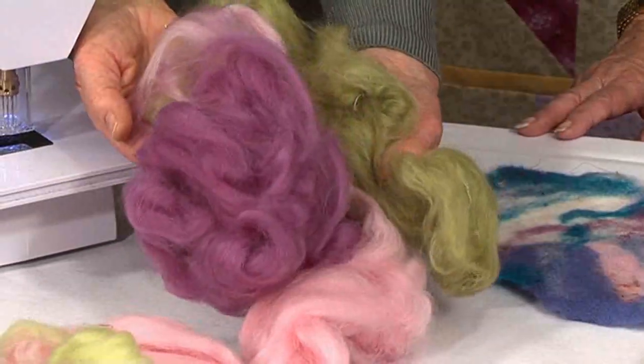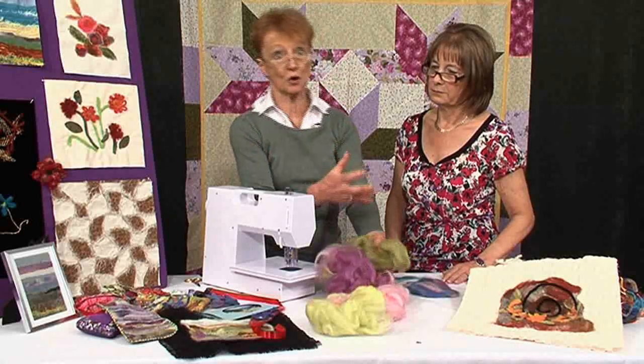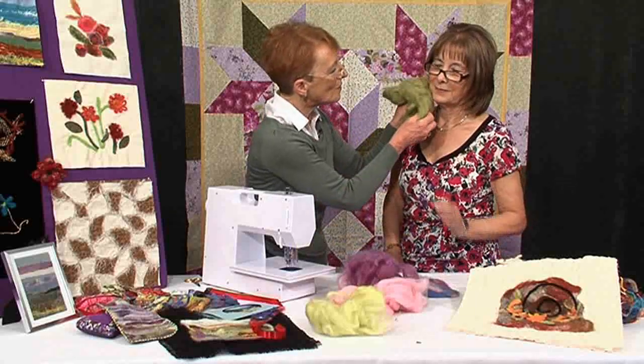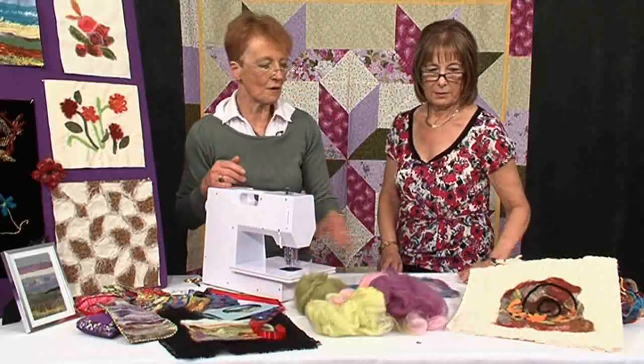If you go to the States, they call it wool roving. So if you ever buy one of these machines and the instructions say you need wool roving — wool roving is another word for wool tops. These are lovely, soft, fluffy wool tops, and they are available from specialist shops. Google it and go online.